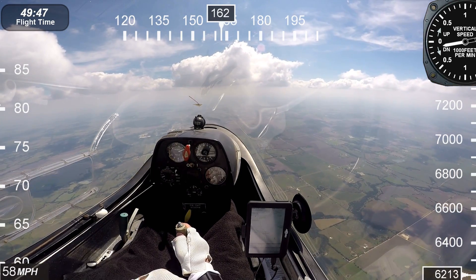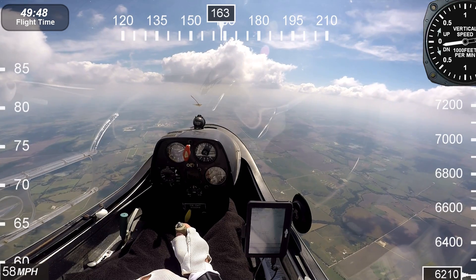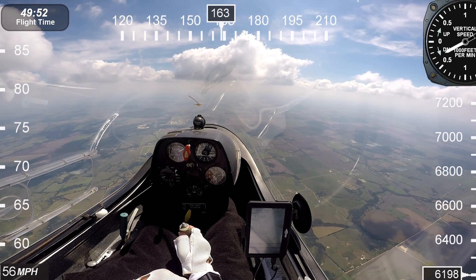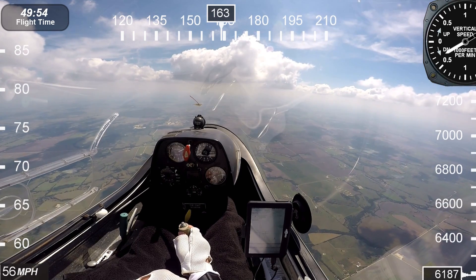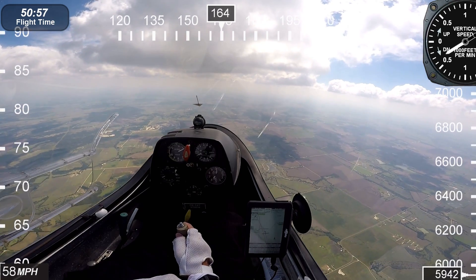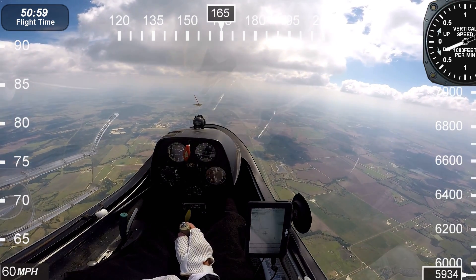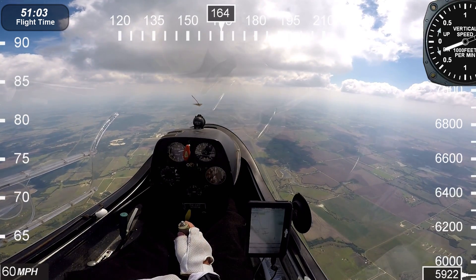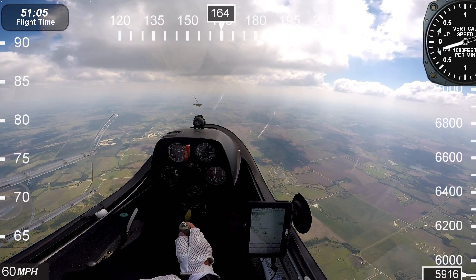Now basically I'm headed south. I do have a slight headwind, and on this part of the leg it took about three or four thermals to get safely to Hillsboro. So why use airports as waypoints? It gives me the possibility of landing there if I don't find any additional lift.